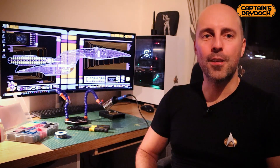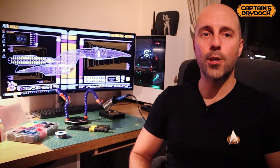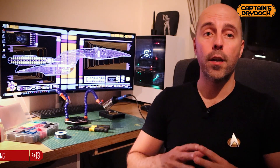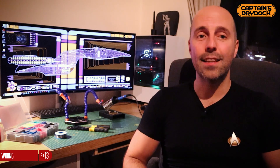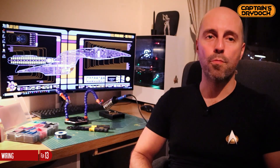Hello and welcome to Captain's Drive Dock. In this episode I'll be showing you a lesson I learned after blowing up not only an Arduino Nano but also my very own custom circuit board on two separate occasions during this build. So now, good wiring discipline is what I consider to be the most important part of adding light and sound effects to a model or prop.